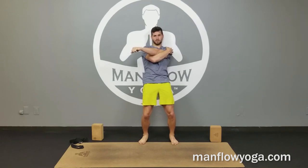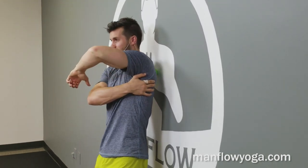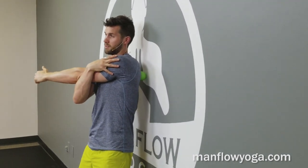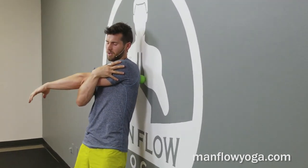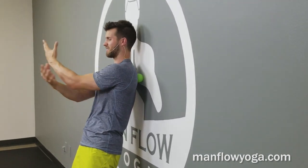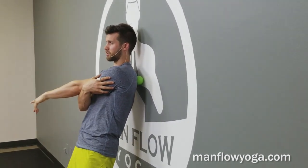Moving the shoulder blade out of the way makes the rhomboids and the traps — which are the muscles you're getting now — easier to access. You can go up to the traps if you want, but keep the focus around the inside of the shoulder blade for now. Maybe go below it if you want. Having your arm across your body opens up the area so it's easier to get in there. Try to keep your face relaxed and sink into the pressure of the lacrosse ball — you don't want to shy away from it.